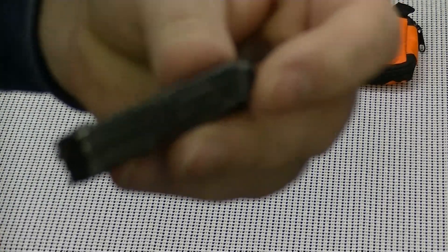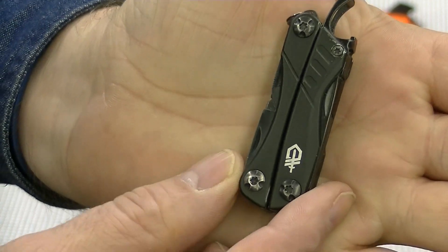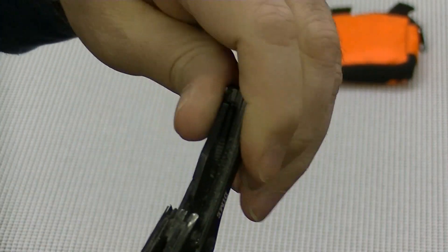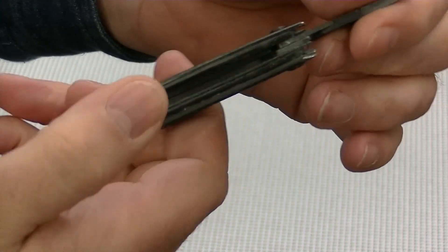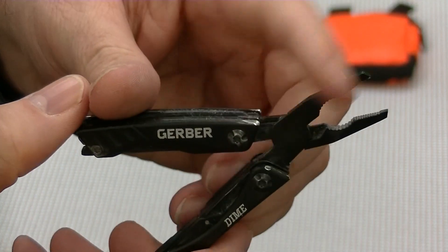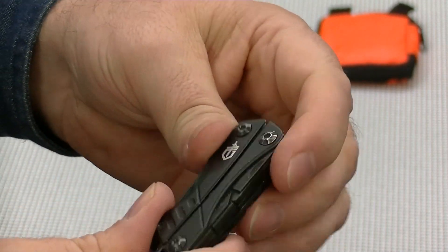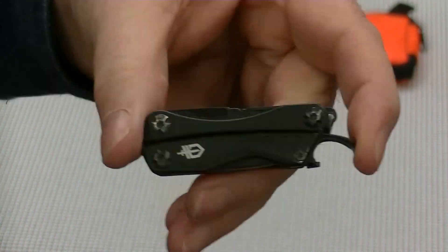The next thing I've been carrying for about a year — and I'm going to be doing a review on this as well — is the Gerber Dime. People ask me why I carry this and the Leatherman Micra. As you can see, it is dusty; this has been in my pocket. I carry the Dime because it's got pliers on it and some other nice things. I'm going to do a review on this and the Micra to let you all know what I think after a year of use.